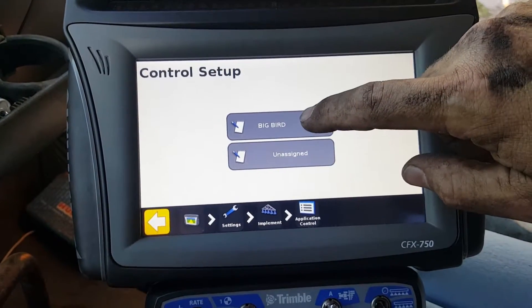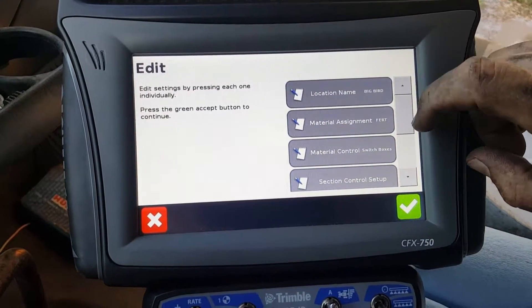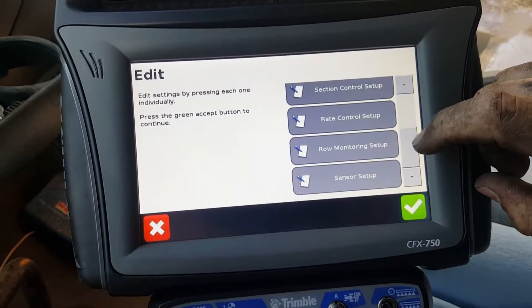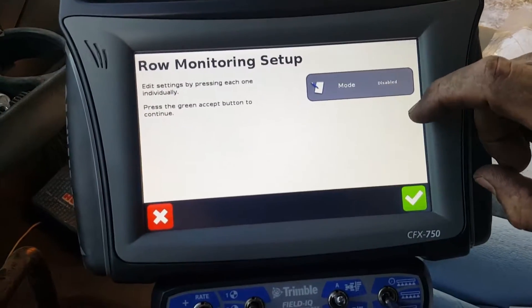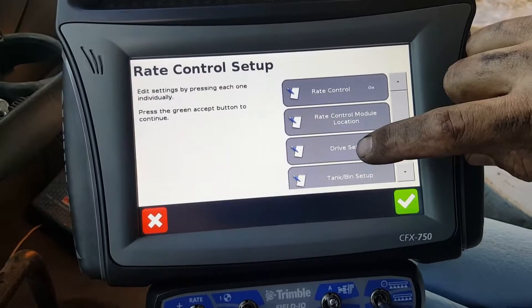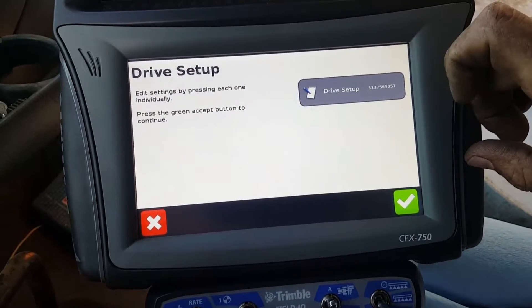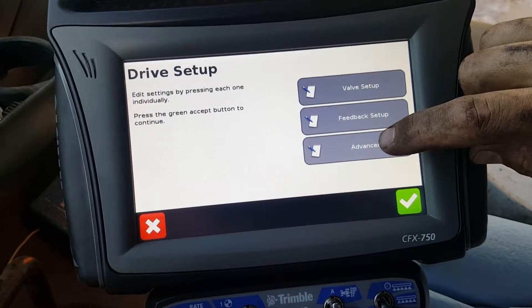Then you're going to edit that name, scroll down until you see Rate Control, go into Rate Control, and then go into Drive Setup. Under Drive Setup, go into your module's serial number, and then go to Advanced.